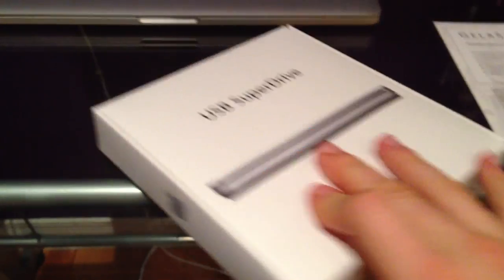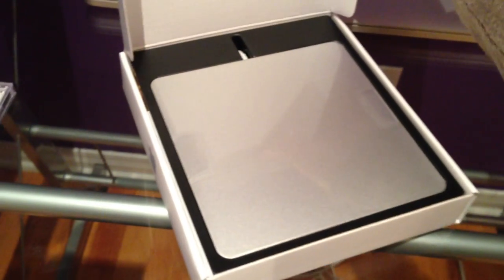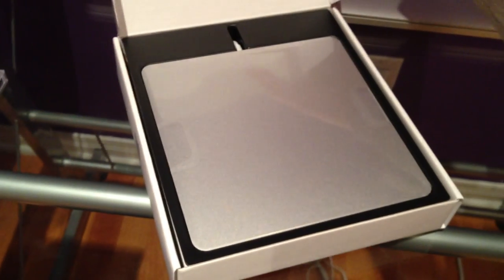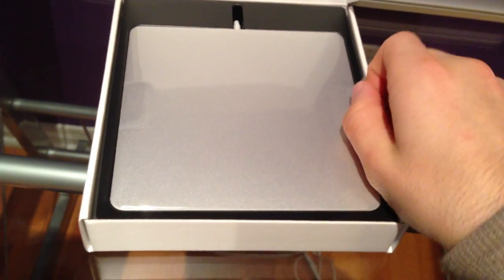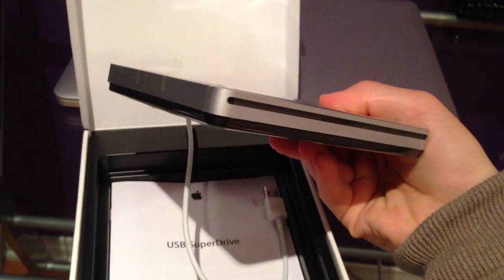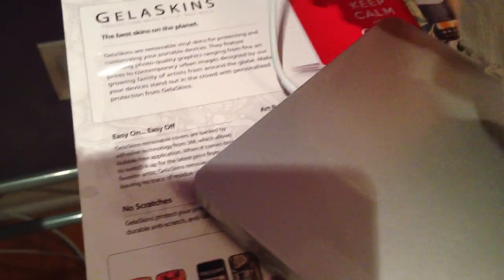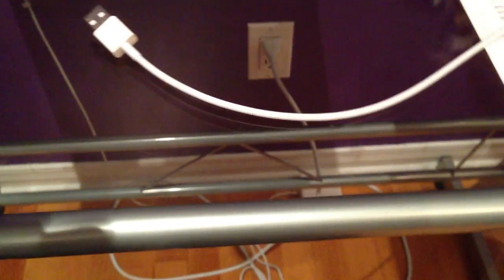Alright, here we are. And that is pretty much all you get. Unfortunately, the cable is a bit bent, but that's fine. And some documentation — nothing important, just put that away.